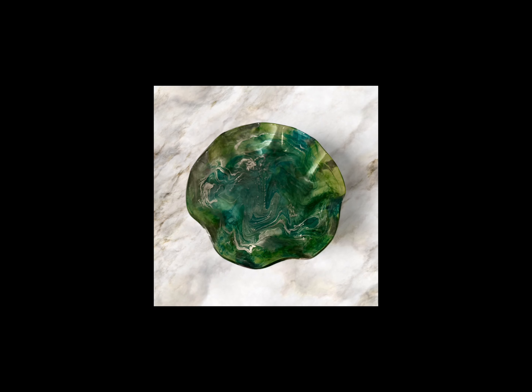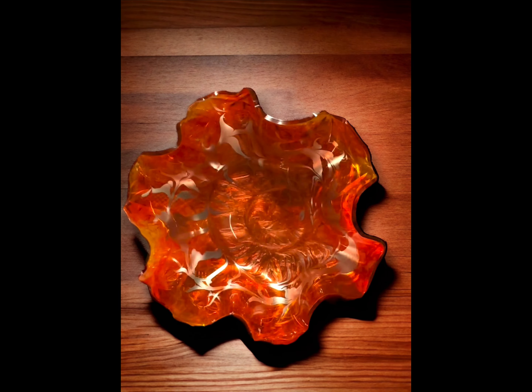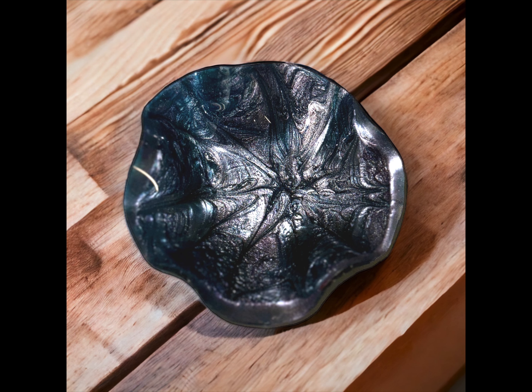Here are the finished projects — they turned out absolutely gorgeous. I'm pleased with all three of them. Thanks for watching, and be sure to subscribe to our channel. Have a great day, y'all!